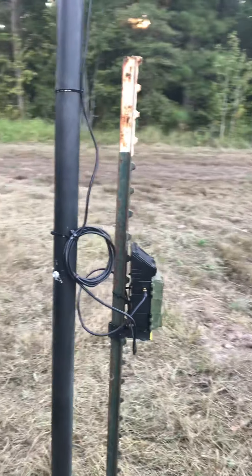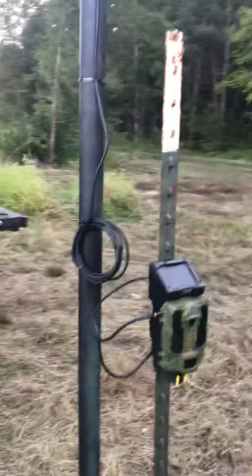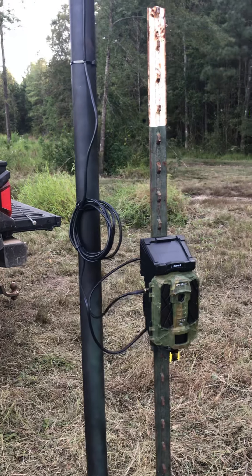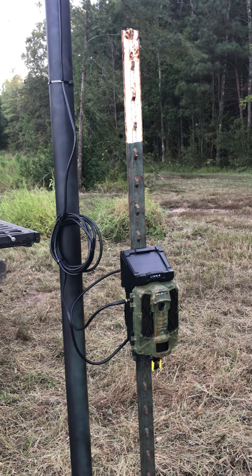I get pictures every morning — a lot of hogs, a lot of deer, a lot of coyotes. We have some coons and some bobcats coming through here. I highly recommend this particular Spy Point Link S camera.